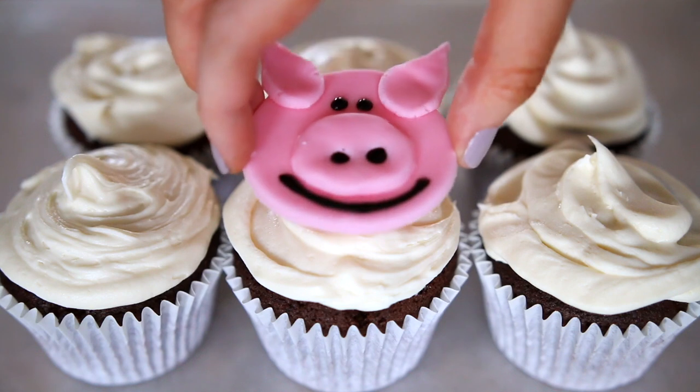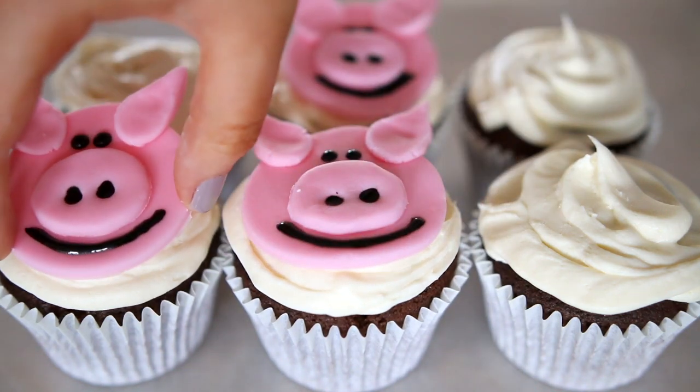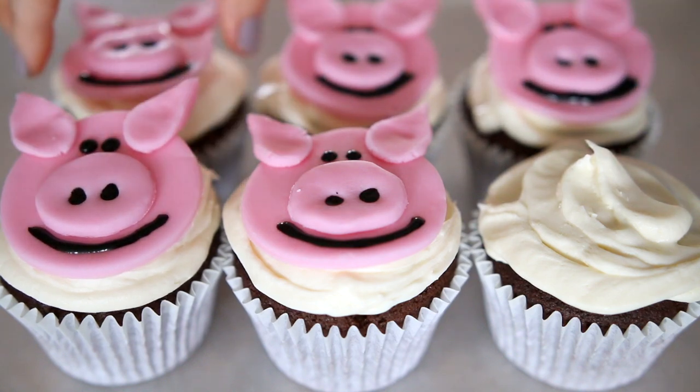But if you do have time to do the icing pigs they obviously look so much better and they look just like the ones that Hannah was eating. So I just pop the pigs on top of the cupcakes and that's that really.